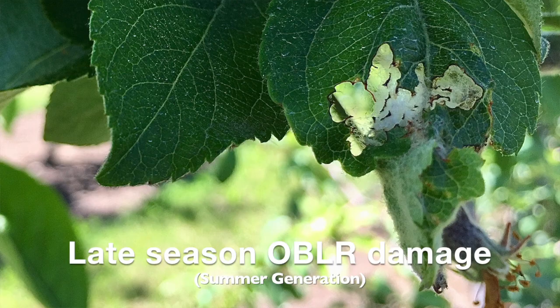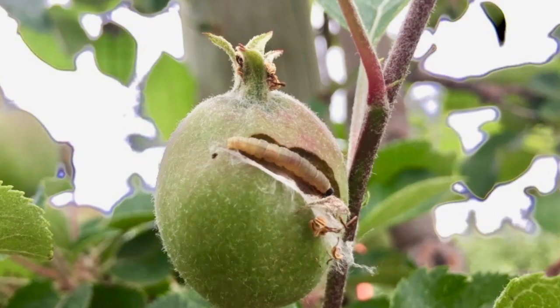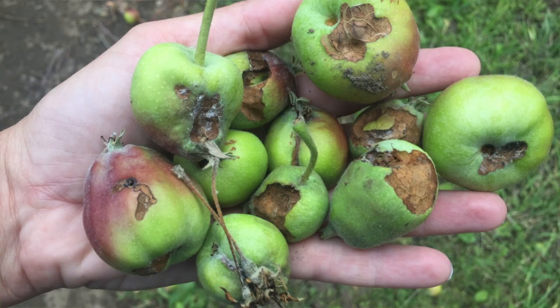Hand thinning time is a great time to avoid damage caused by the summer generation of oblique. One of the cultural controls for this pest is to thin the fruit to singles, removing the two apples that are growing closely together where a young larva might hide and feed on both apples that are present.